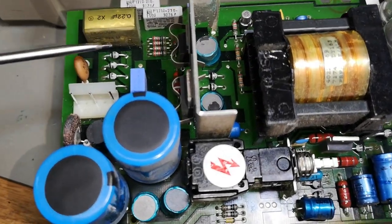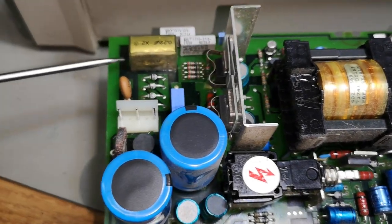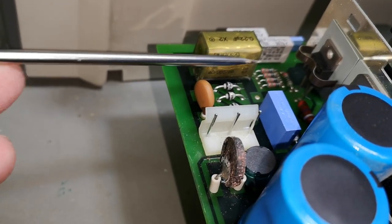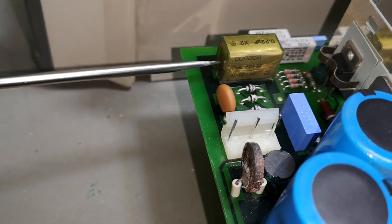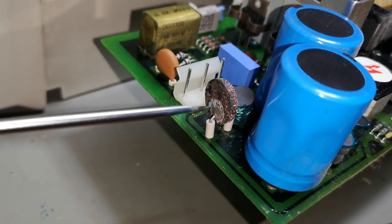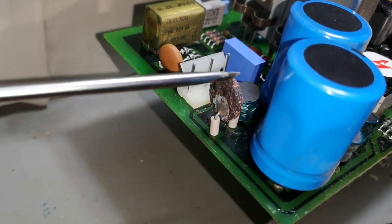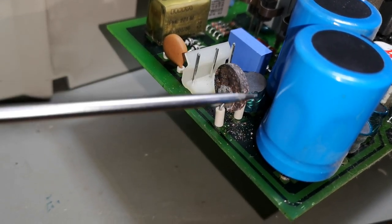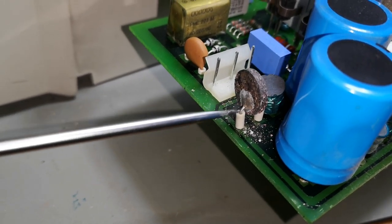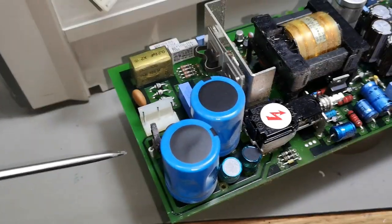Look what I find - this is the classic X2 input capacitor and it is of course cracked, so I want to replace that. Here's the inrush NTC resistor and it looks badly corroded. Look at that - how can it look like that? This can't be good.